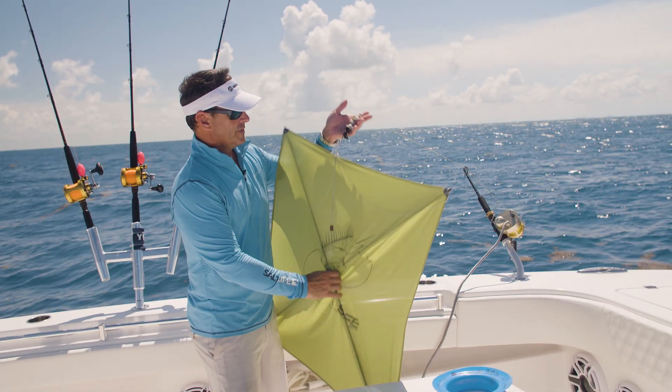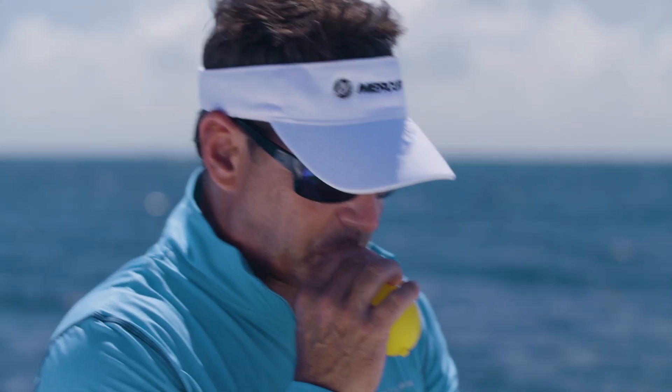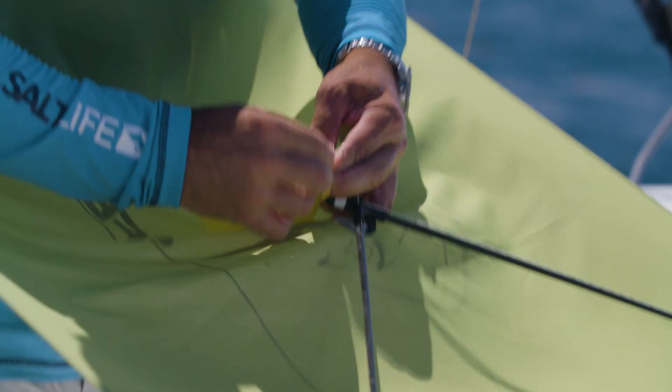Just in case we lose the kite, I always bring a balloon. Let's say the line breaks or you've got a bad spot on your kite line — I just tie the balloon to the spar back here.